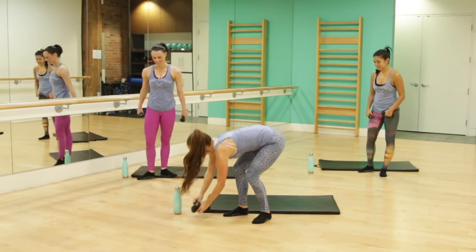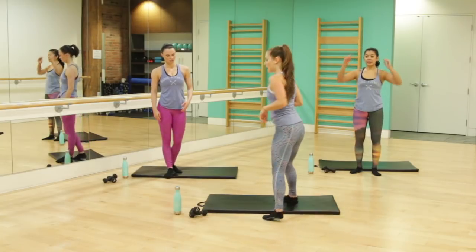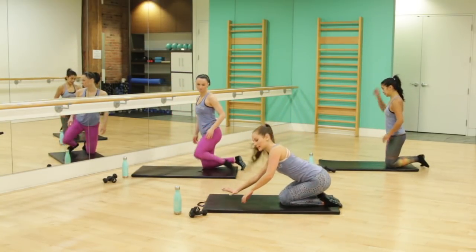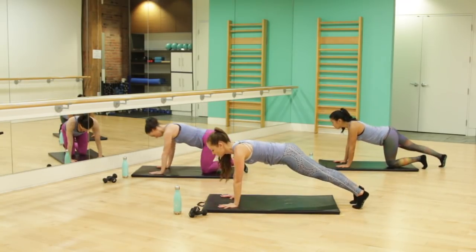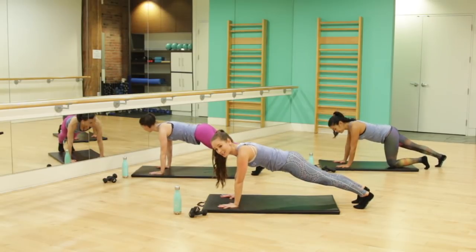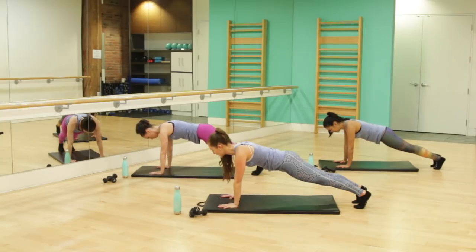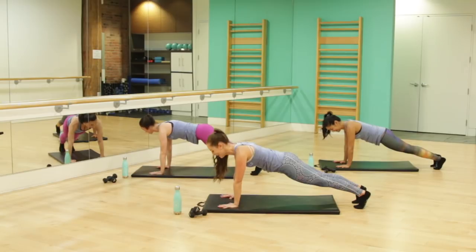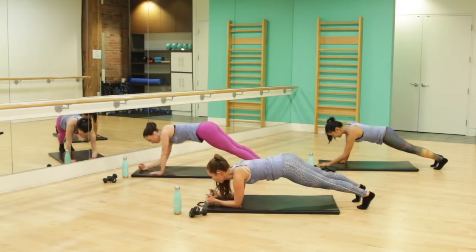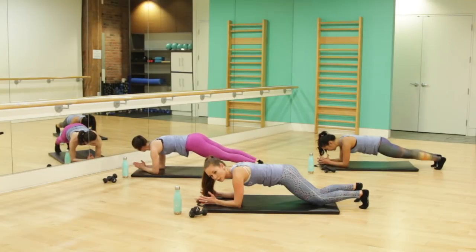Take those weights and place them just to the side — keep them close by because we're going to use them at the end. We're going to come into a high plank. Come down onto your mat, take your wrists, bring the weight underneath your shoulders, and then step one foot back at a time. In our plank position, you really want to feel your transverse abdominus — that's a fancy word for your deep core. You know when you're walking across the beach and you give that extra little hug in your core? Hug it in. Lift up your pelvic floor. Now come down into those forearms. If you need, you can always lower those knees down towards the floor.